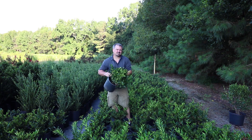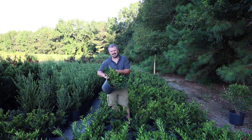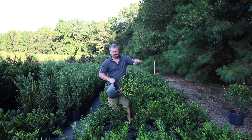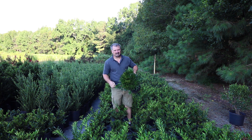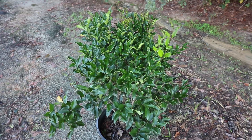One of the main advantages to Ligustrum over other screening plant choices is there's virtually no insect or disease problems. Occasionally you might see some scale insect on the back of the lower leaves where the wind's not blowing, but it's really not that big of a deal. I rarely ever see any chewing insects on these, and they are pretty much deer proof.